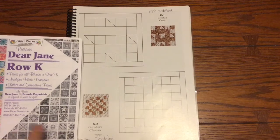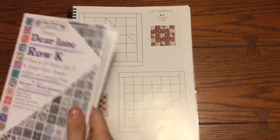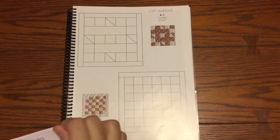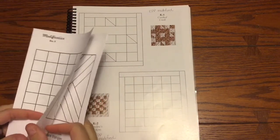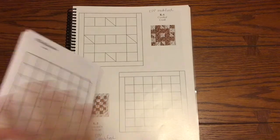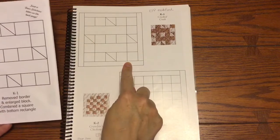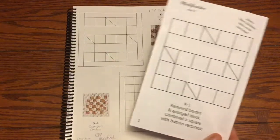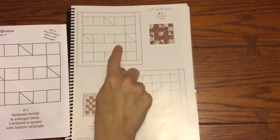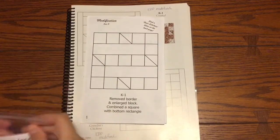Every time I come across something that says modified, I'm going to go into the booklet and use that to lay out my actual pieces. The only blocks that are not modified in this row are 4, 5, and 12 — everything else is going to be worked out from this booklet. For K1, the borders have been removed, so we're going to take this piece here.